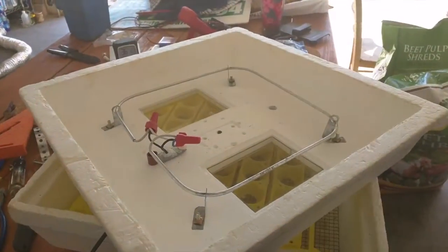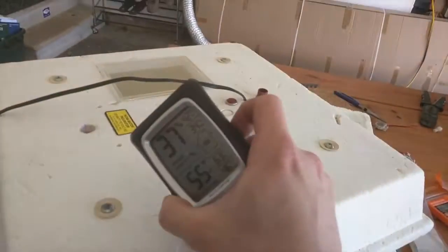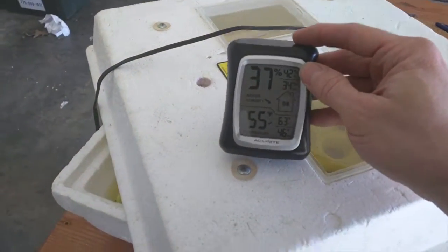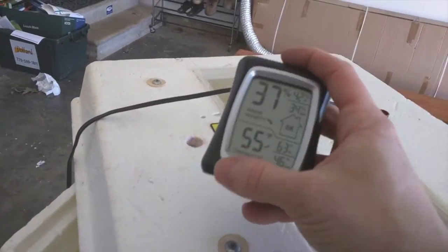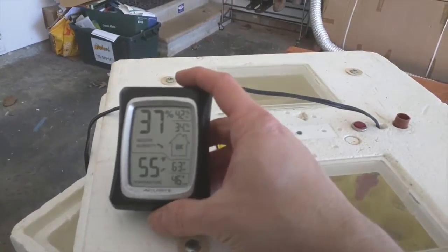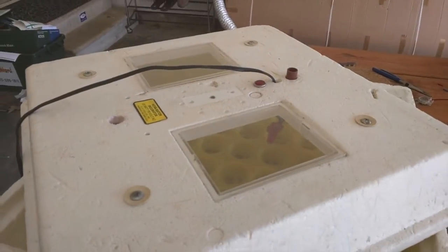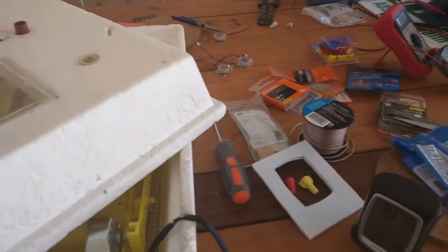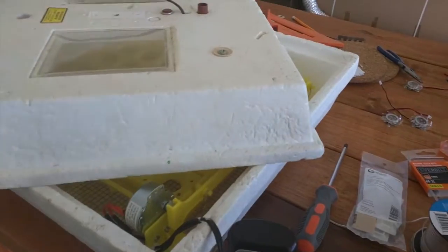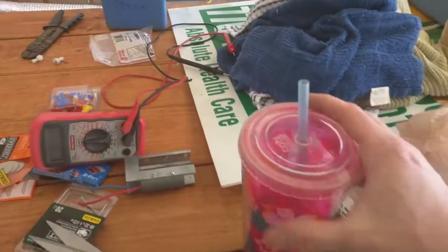The first thing we're going to do after wiring is put the humidity meter in. This is a really neat little gizmo that tells me the temperature and the humidity — it'll be a redundancy check to my thermostat so I can tell if it's too hot or too cold right away. The really important thing is humidity because there are two things to track while hatching eggs: temperature, which has to be controlled very precisely, and humidity, which needs to be around 50 to 60 percent.